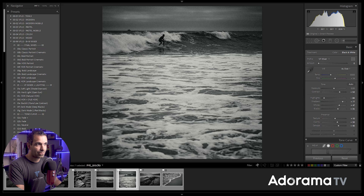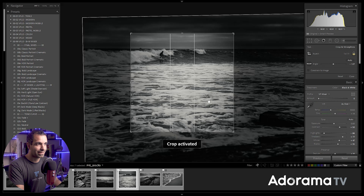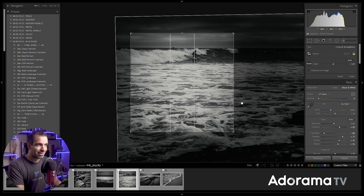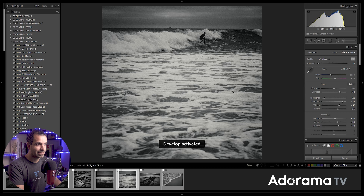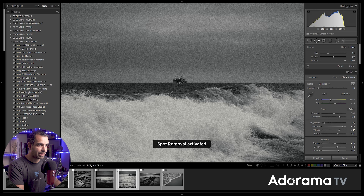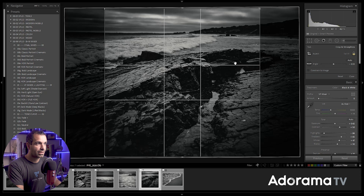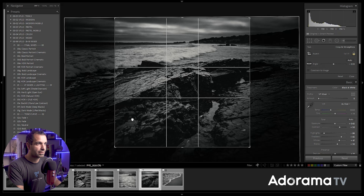Check this out — there's a rule of thumb that when you have a person in motion you show them leading into the open side of the frame. For this particular image though, I'm going to break the rule, because I love this wash and this wave going behind him. I think it's more visually interesting to see the wave crashing behind him than to see what was in front of him. So I'm going to knowingly break that rule. I also want to fix a boat right here that's not really adding much for me.